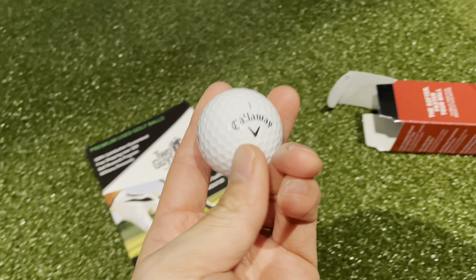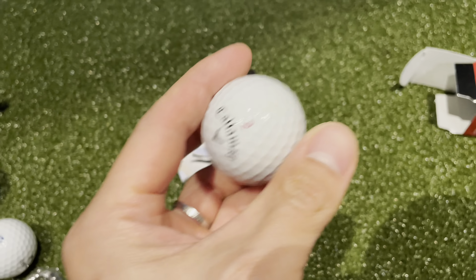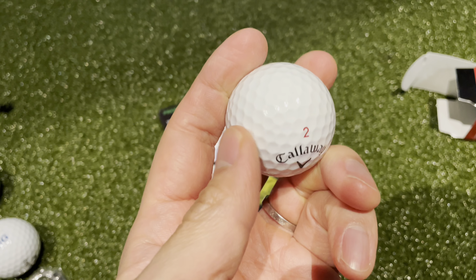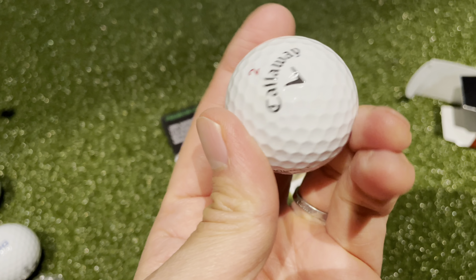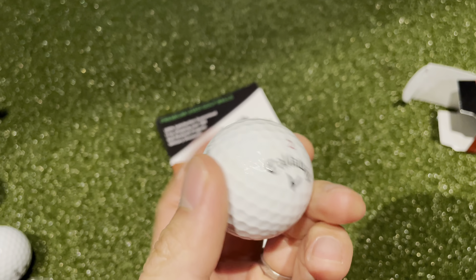So this is a brand new Callaway Chrome Soft, and this is one of them from Two Guys with Balls. It's basically perfect. Thanks, Two Guys with Balls.